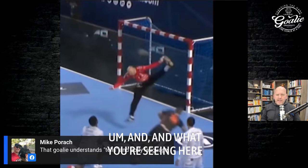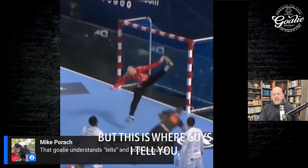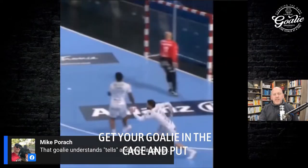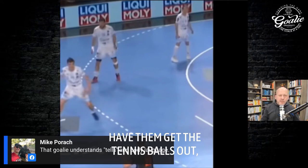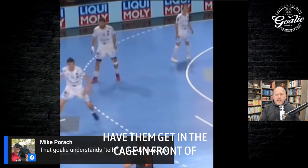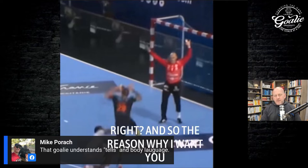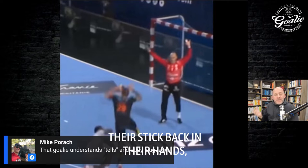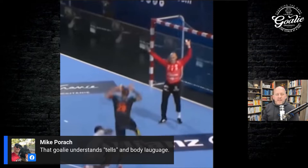I want to encourage everybody: get your goalie in the cage, put the stick down, get the tennis balls out, have them be in front of the cage naturally. What they'll do is be there with a different level of understanding.